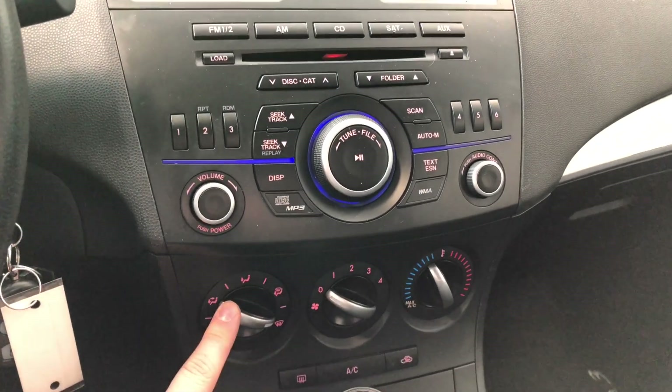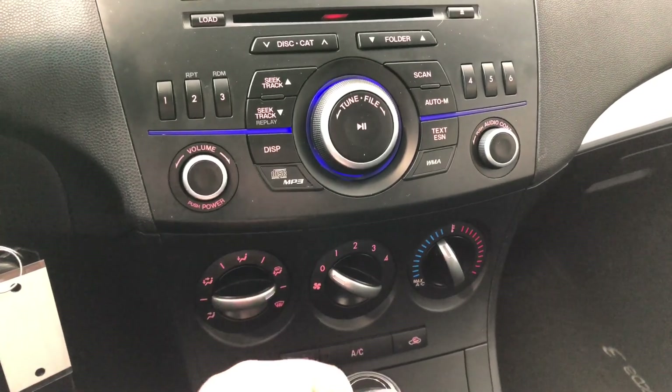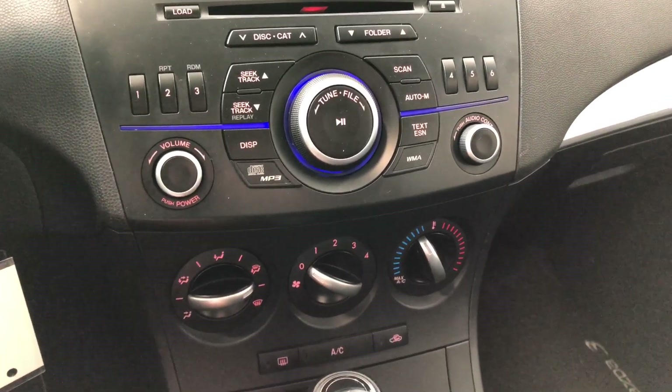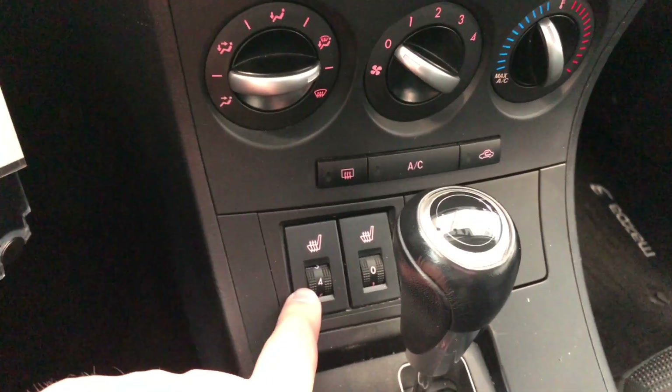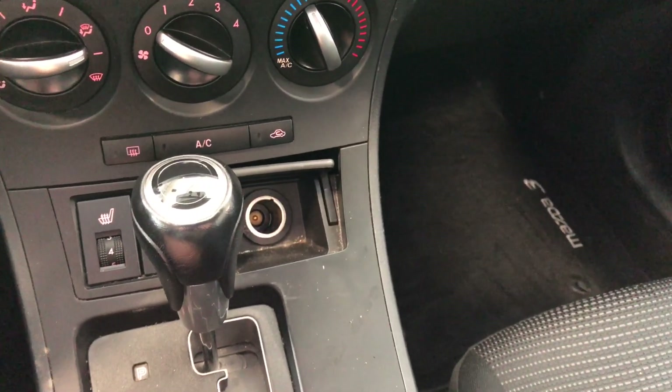Moving down below that is the climate control — it's single zone, nice and simple. You have these sturdy dials here and your AC button on the bottom. Moving down below, you will find your driver and passenger heated seats, and if we open this little piece up you will find your 12 volt outlet.